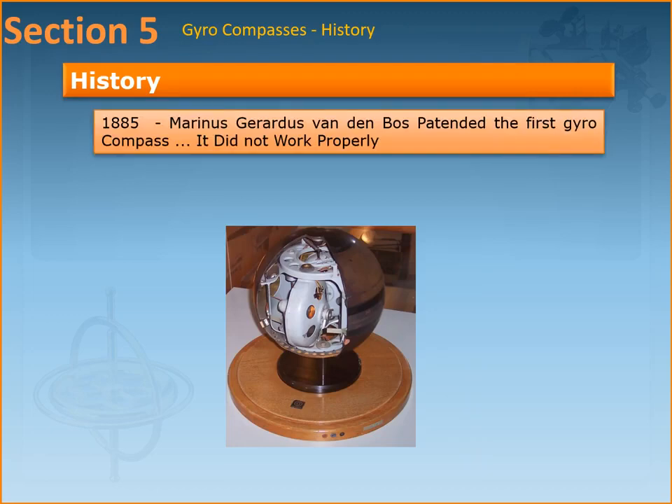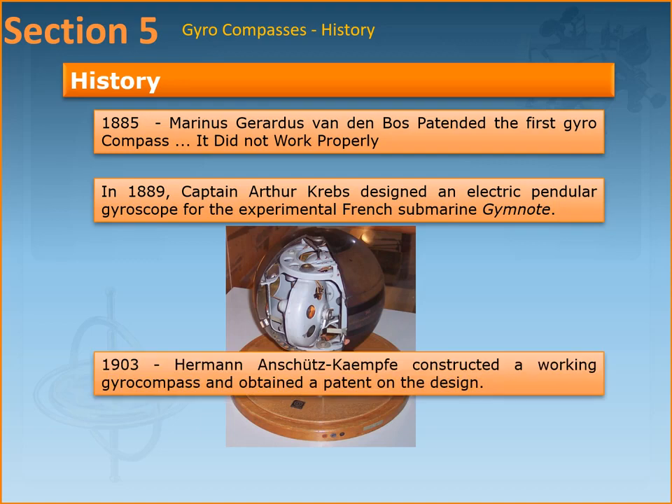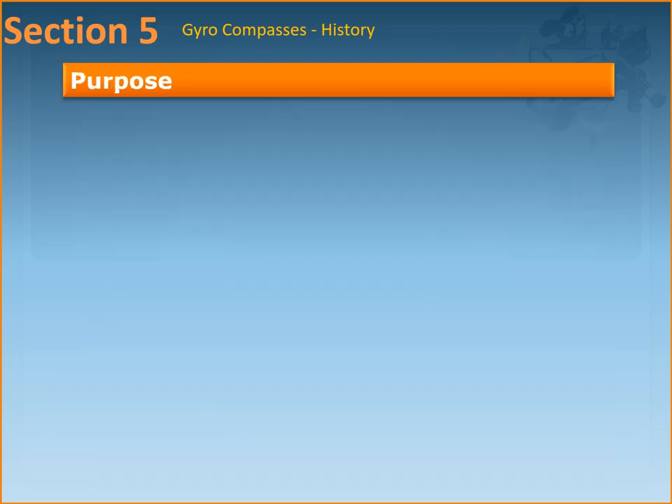Let's start with a brief history of the gyrocompass. In 1885, Marinus Gerardus patented the first gyrocompass, which however did not work properly. In 1889, Captain Arthur Krebs designed an electrical pendular gyroscope for the experimental French submarine Gymnote. It was in 1903 that Hermann Anschütz-Kaempfe constructed a working gyrocompass and obtained a patent on the design. In 1908 he worked with the American inventor Elmer Ambrose Sperry, who also went on to become a very famous name, and they patented the gyrocompass in Germany as well as in the US.